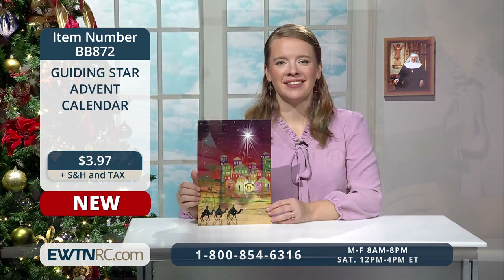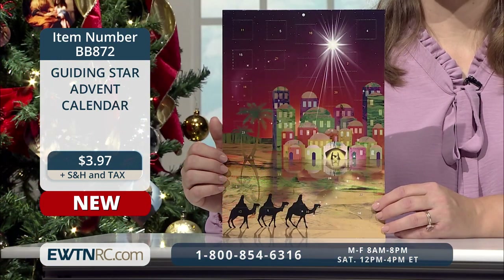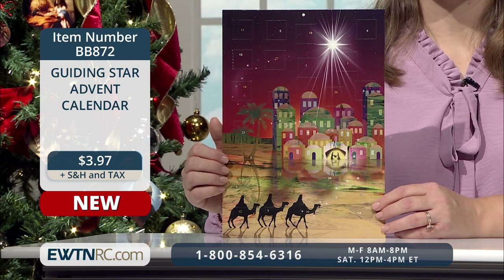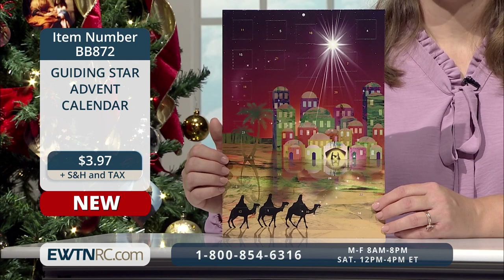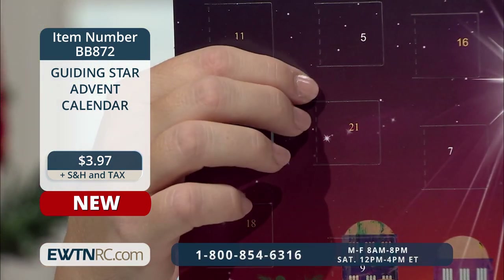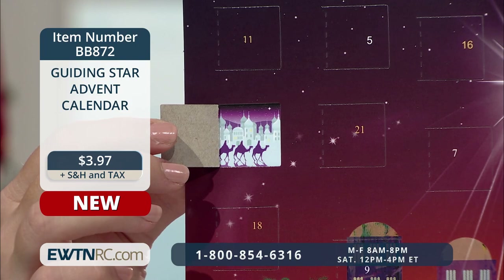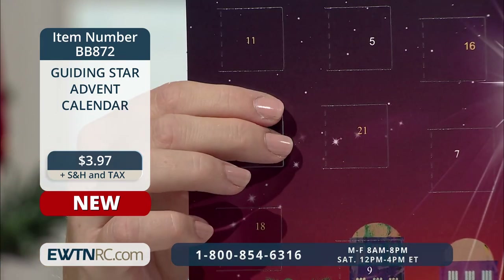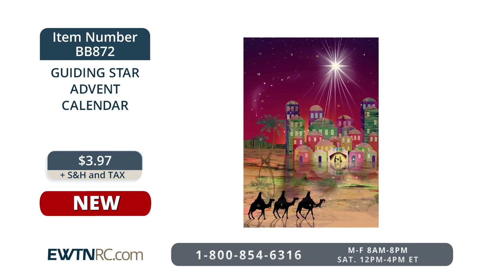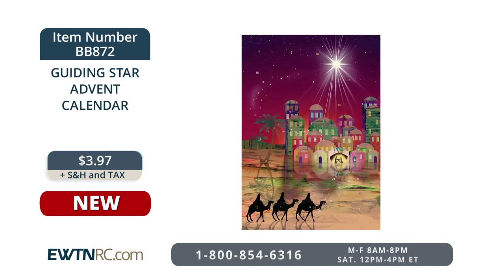Our Guiding Star Advent calendar is a new design for us this year. This devotional Advent calendar features a colorful picture of the three wise men following the star that will lead them to Bethlehem to pay homage to Jesus, the newborn king. There are 24 numbered windows with reverent pictures behind each that help tell a part of the nativity story. The calendar measures 8 and a quarter inches by 11 and three quarters of an inch. Item number BB872 for $3.97.